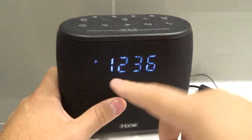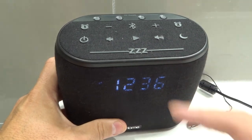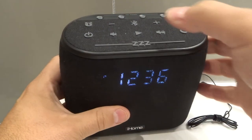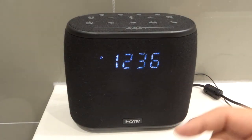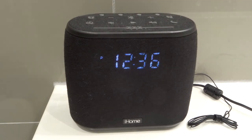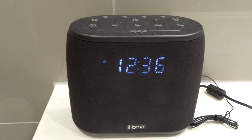Now if you want to turn them off on a temporary basis, it depends on the alarm clock you're dealing with, but you can use the snooze button up here or the power button over here. If the alarm is actually alarming, pressing the snooze button will turn it off temporarily and it will go off again. Pressing the power button on some iHome alarm clock models will turn off the alarm until the next day.